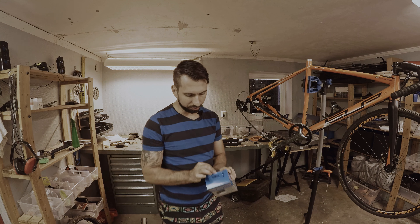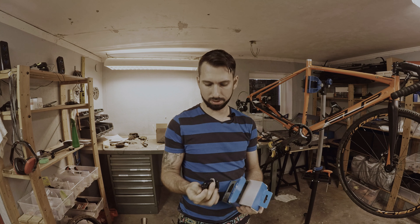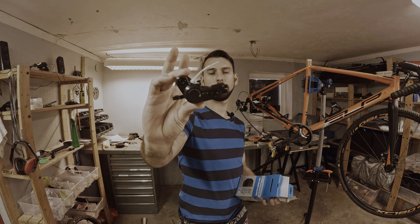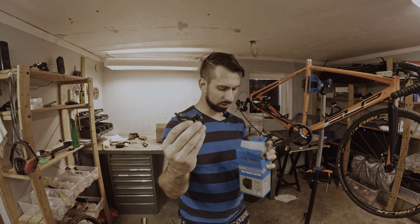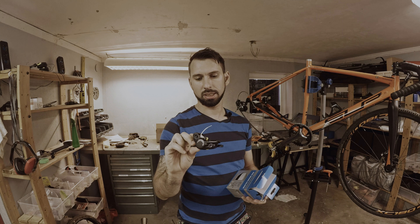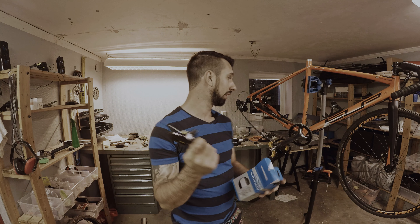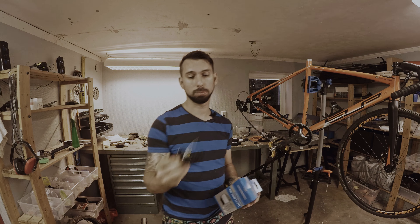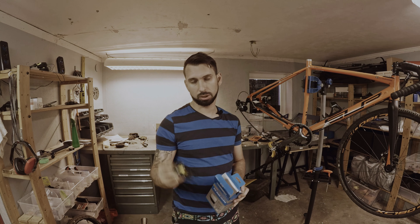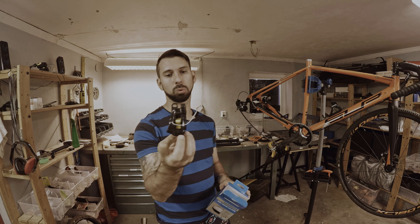We also need to fix the brakes. I got this brake in — it is the calipers from Shimano, it is a Shimano Dura-Ace. They are going to be replacing the Tiagra ones I have on this bike that are flat mount, while the new ones are post mount.